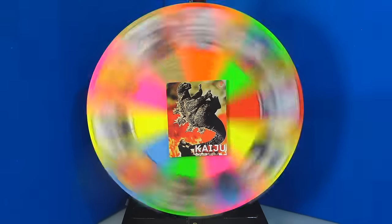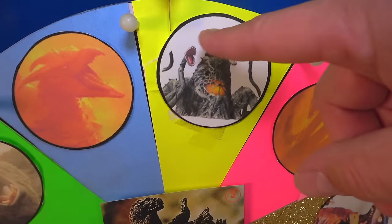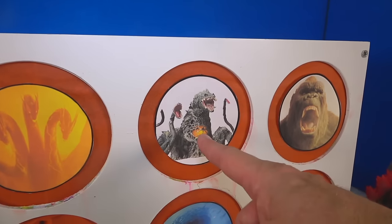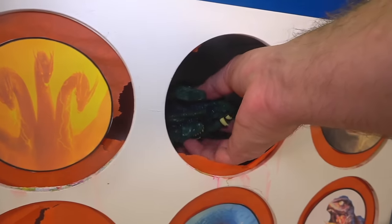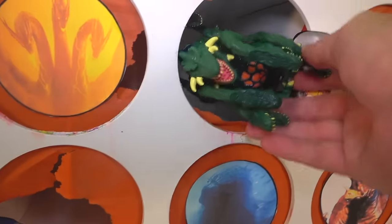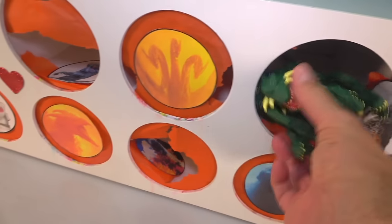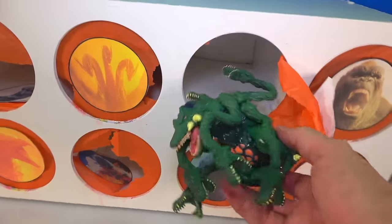We got Biollante. I don't know if she got the slime, but we're going to find out — you genetically modified bro, the scientist's daughter. One, two, three. No slime, but look at this — we've got the actual Biollante. Look at how scary she looks — this is awesome! Come on Biollante, can you make it out?